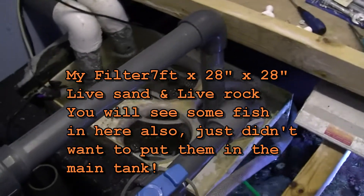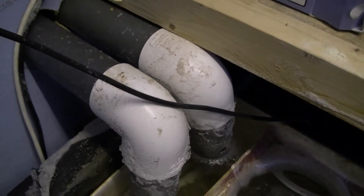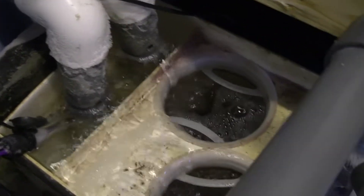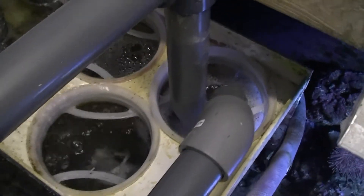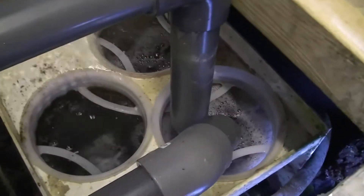The idea is to show you how the filtration system works. These are the returns from the tank, because in this chamber here it overflows into a sock filter. The socks are 400 micron and can take out large items.